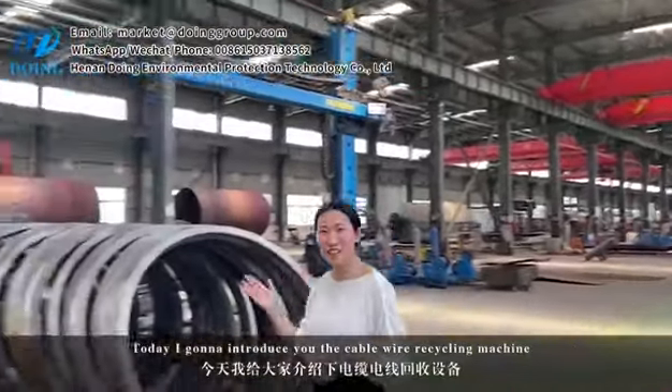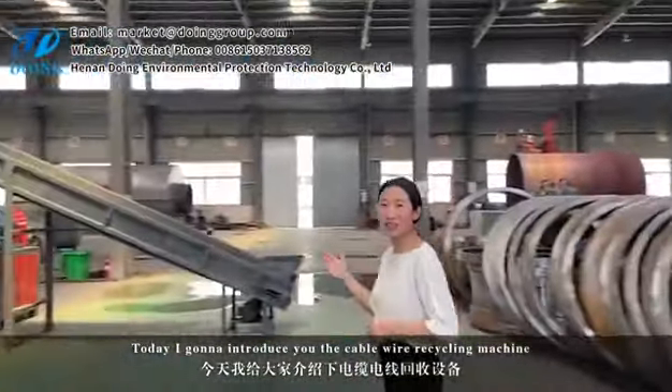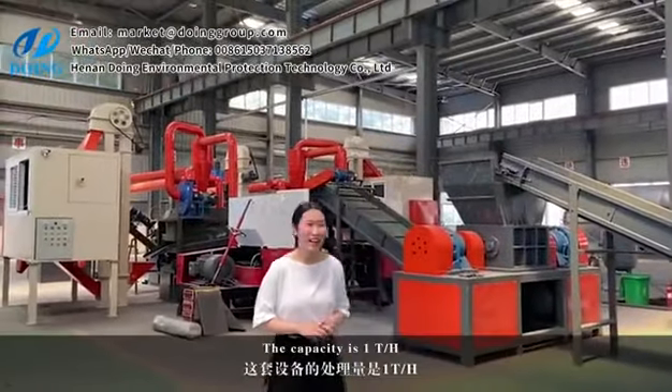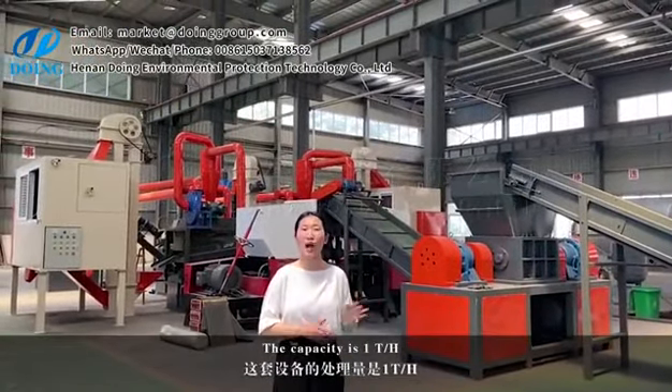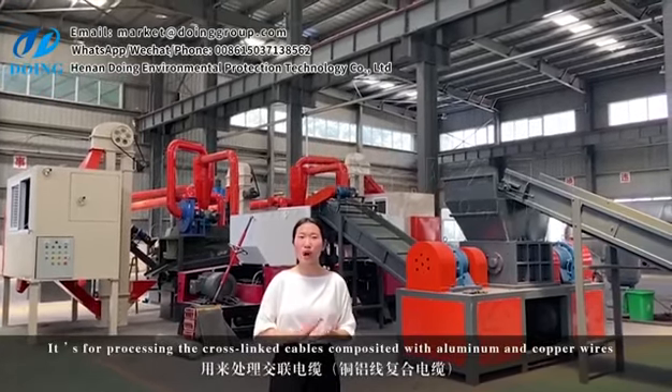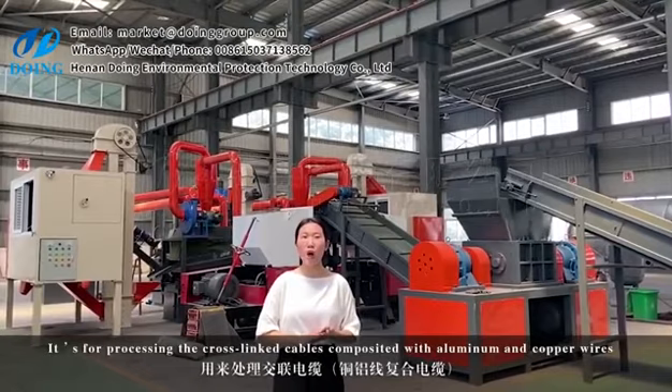Welcome to Doing Group. Today I'm going to introduce you to the cable wire recycling machine we just finished for our customer from USA. The capacity is one ton per hour. It's for processing cross-linked cables associated with alumina and copper wires.